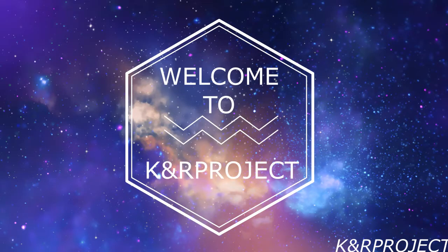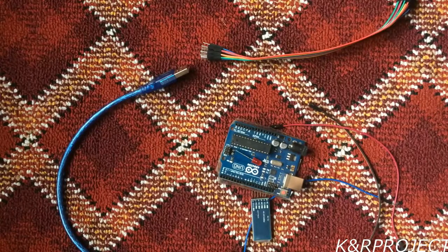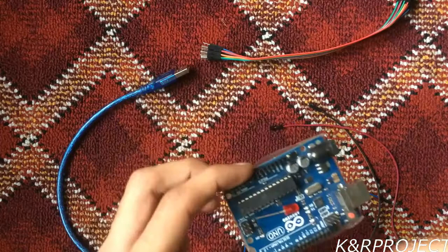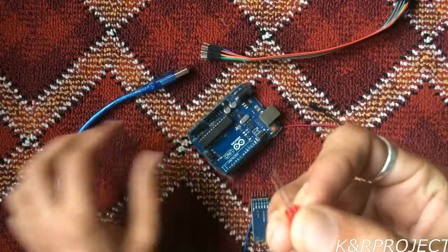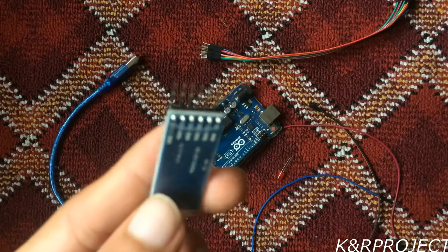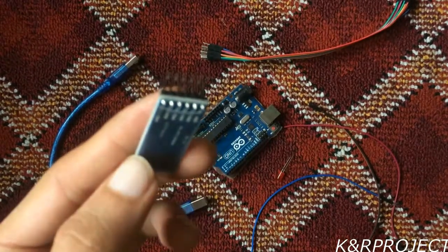Hello and welcome to KNR Project. In this tutorial, we will learn how to use a HC-05 Bluetooth module to control an Arduino. The materials required are an Arduino, an LED, the adapter for the Arduino, and a HC-05 Bluetooth module. Now let's go to the setup.